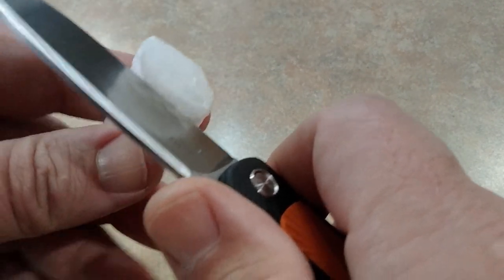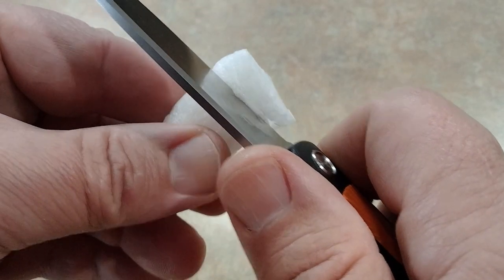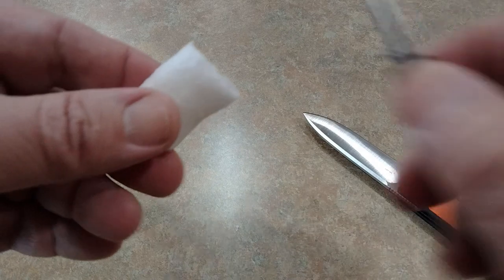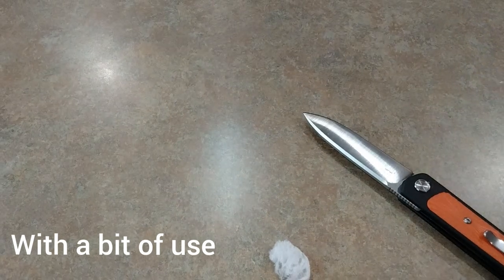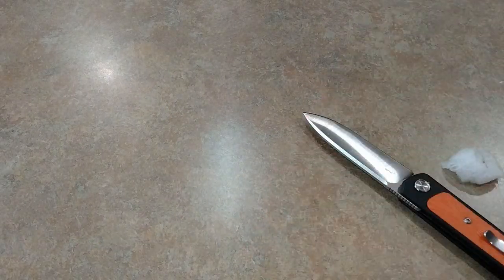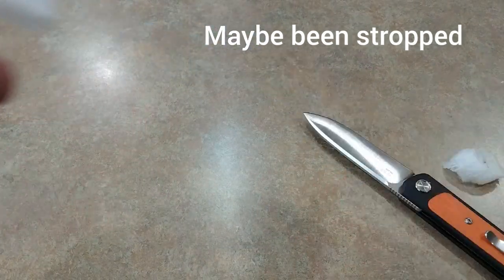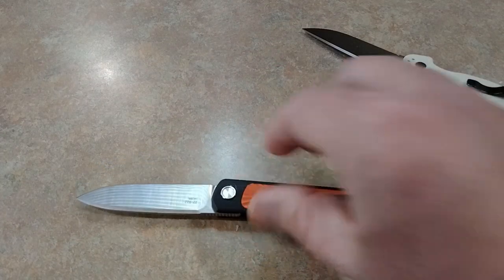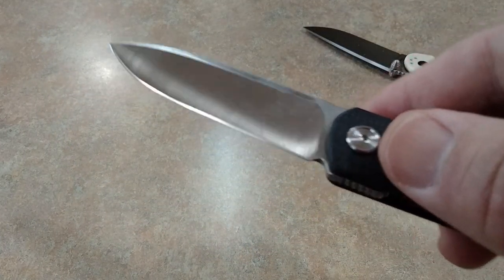We'll try right here with the foam peanut — nope, didn't do it. Let's put it up against the Rake. Alright, that's factory edge from the Rake. This is actually factory edge from the Rat 2 because I don't use that very much. It needs a little bit of work — it is sharp, don't get me wrong, but this could be sharper. It has a nice looking edge, but we can do better.